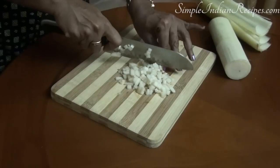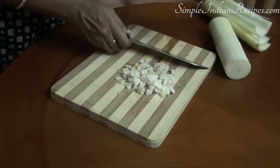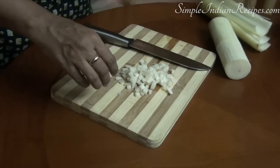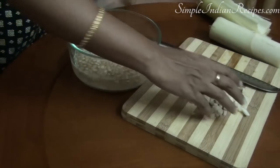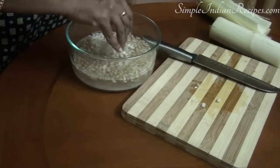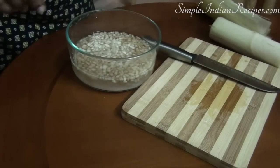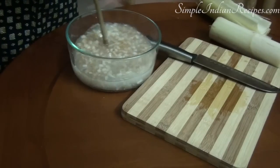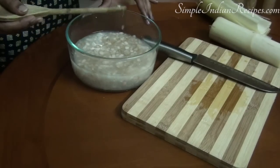Once you are done chopping the entire banana stem, there is one final step before you can use it for your preparations — removing any additional fiber that may be present. For this you need a wooden stick, a skewer, or any long spoon. Take the bowl and keep stirring it with this wooden stick a few times. All the excess fiber gets entangled with the wooden stick and can be taken out easily. Repeat this step 2 or 3 times until no more fiber gets entangled with the stick.